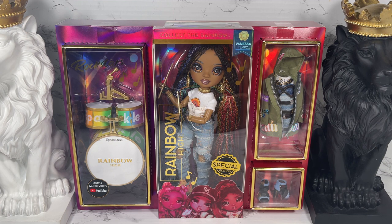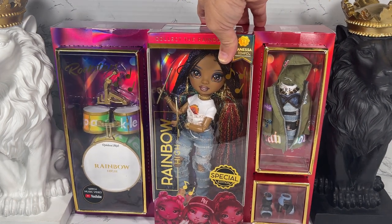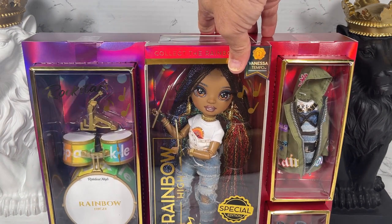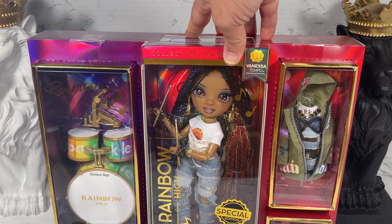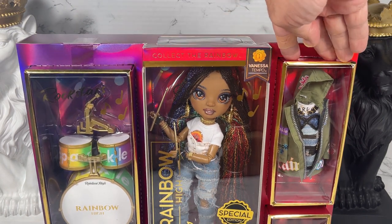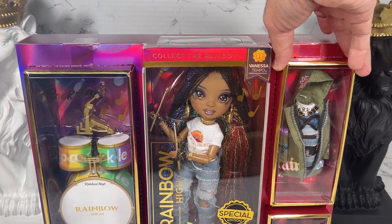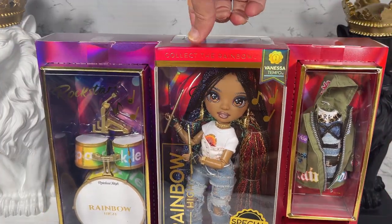I've never opened a Rainbow High doll before, so I'm going to take a look at this box and have my blade ready just in case I need to get to cutting. Just looking at the packaging — it's absolutely beautiful. I love the iridescence in it, the vibrance and deepness of the colors. I love the way the outfits are showcased with these little boxes, which look like they might be removable. I like the little handle here so it's easy to lug around.